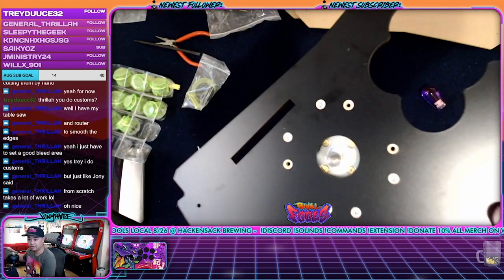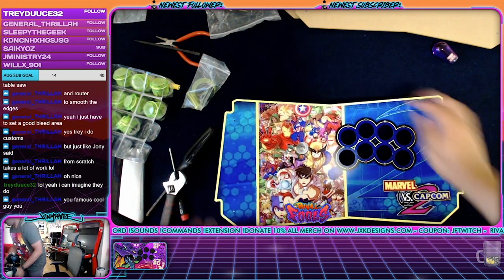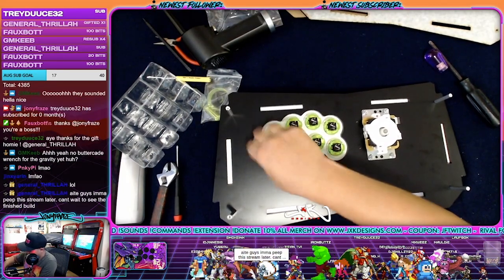All right, lever is in, guys. I never got people throwing me a hype train for putting buttons in, but let's go. Let's get it.